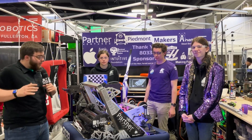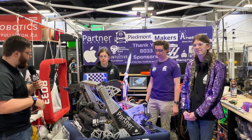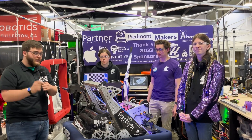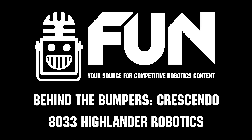Thank you very much for allowing us to come by and see this amazing robot competing here at Orange County this weekend. These guys have been amazing — definitely go watch some of their matches. Thank you so much and good luck out there on the field.